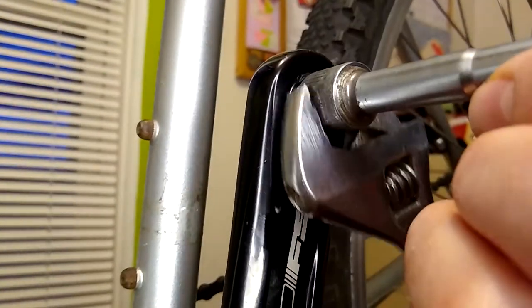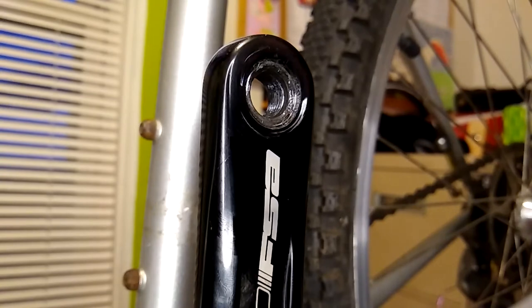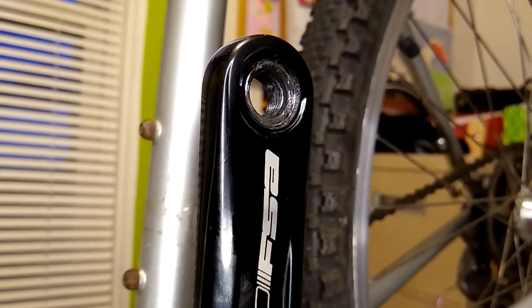I did end up scratching the crank arm with my wrench — that was my own fault, it had nothing to do with the thread chaser tool. I'm not sure if you can tell on camera, but the threads do look better. They were mostly damaged on the outside of them, which makes sense if you think about a pedal working its way out of the threads with a foot still applying force to it.